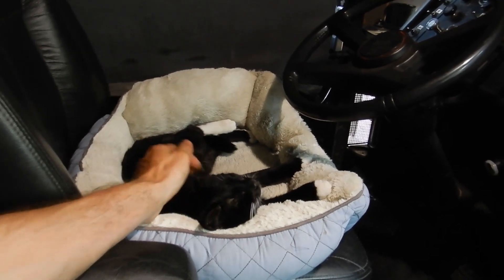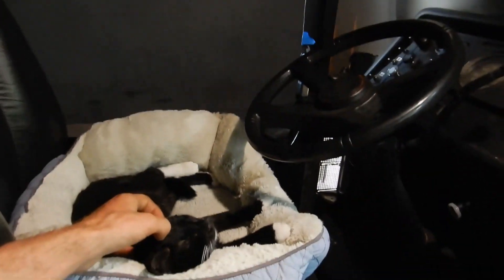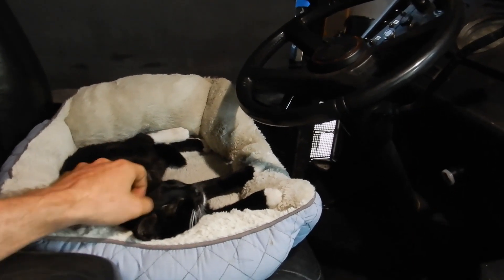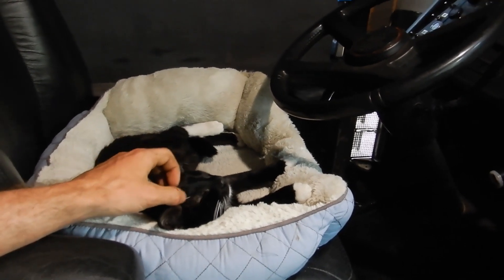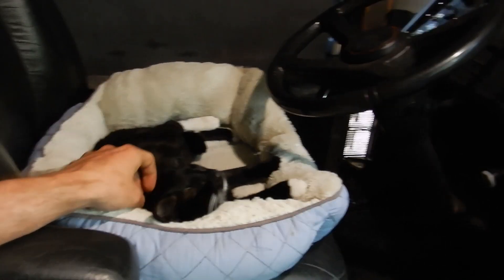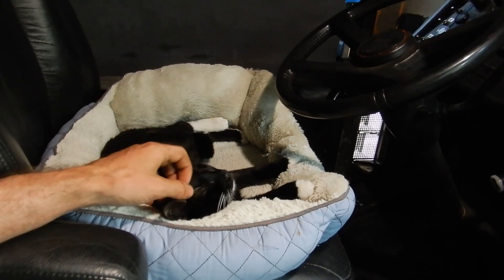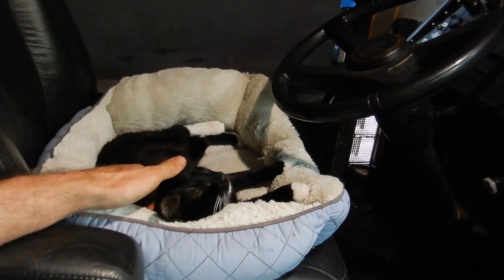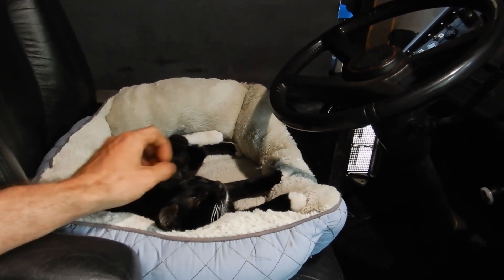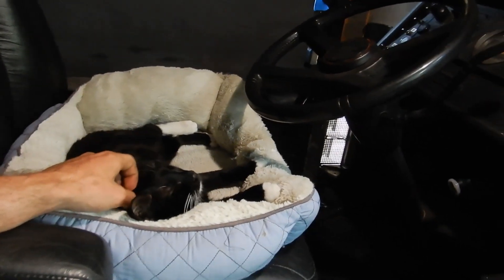My landlady gave me this cat bed — she used to have a cat but doesn't anymore. As soon as I brought this into the van, Luna was really interested in it. She got right in, sat down, sniffed it out, fell asleep in it, and she's been in there for several hours. It's incredible — she feels safe in it, almost like when she's hiding under the bed, but she's not afraid. She's been really scared of the doors in here because they make a loud scraping noise when they open, but when she's lying in this bed she just looks up, sees it opening, and feels safe in her space so she stays. This is a really great gift — now she has her own little bed, which is just perfect.